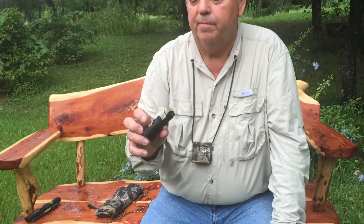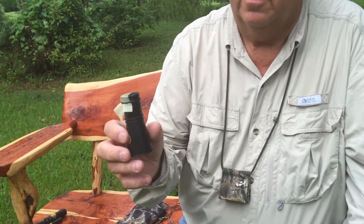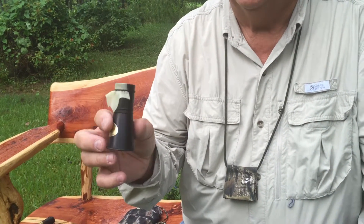Hi, this is Cleon Caraway. I'd like to show you this turkey tube that I sell. Basically, you push it tight against your upper lip and say tick tick tick for clucks or yelps. You can do a small jake gobble by going ticka ticka ticka ticka.